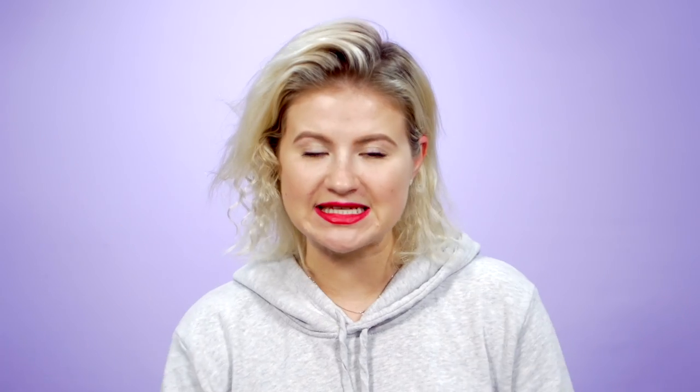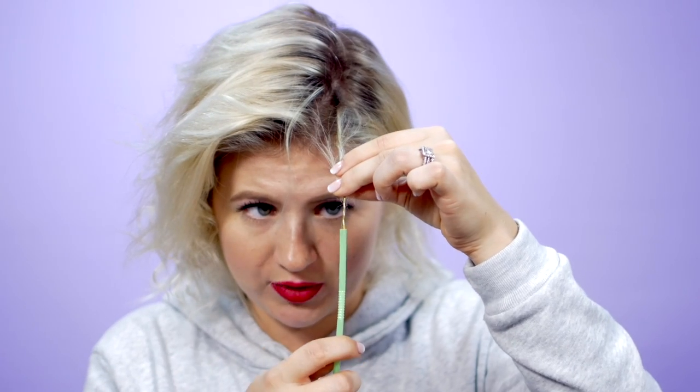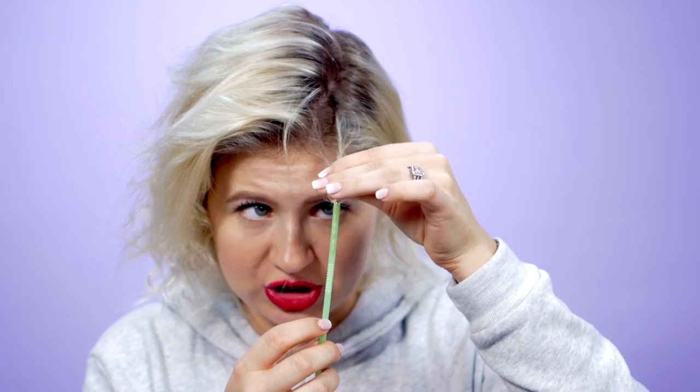For curl hack number three, we are still going to stay in the kitchen and we're going to utilize straws. This one I think is far more simpler than the skewer ones, even though it requires more time and skill, but I think it's still a lot simpler. You pretty much want the skinnier straw — you don't want to use the boba tea or bubble tea straws. You want a very thin straw. You want to grab very tiny sections because you will have to fit them through the hole of the straw. You grab a small bobby pin, you put it through right in the hole, and you start pushing your hair in. This is a very good exercise for your eyes and your patience.